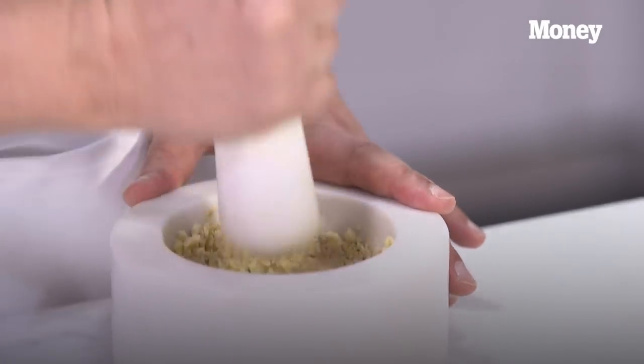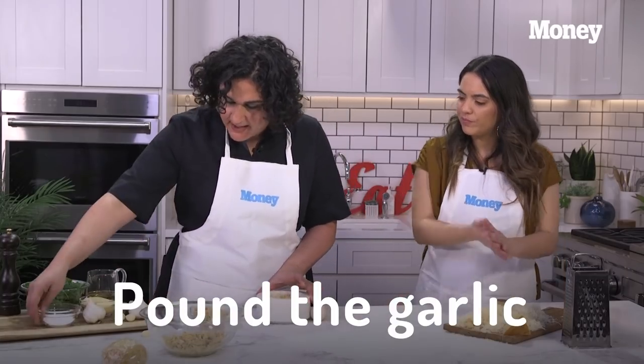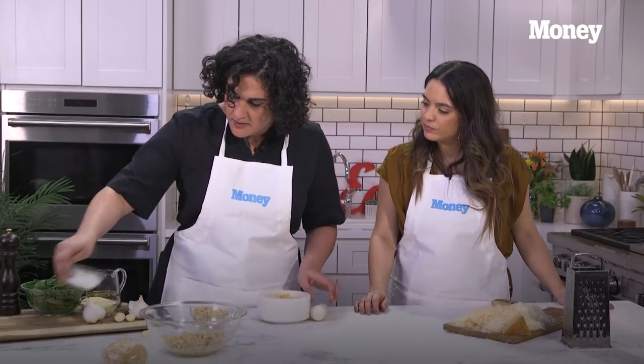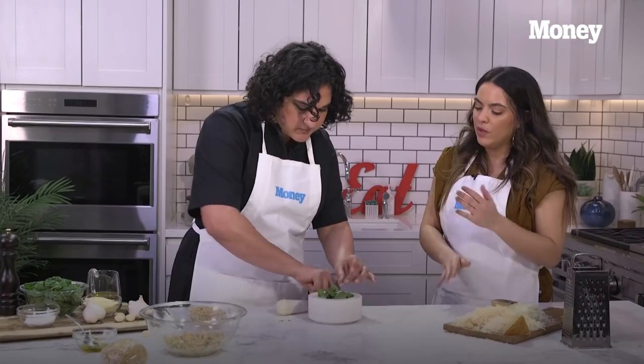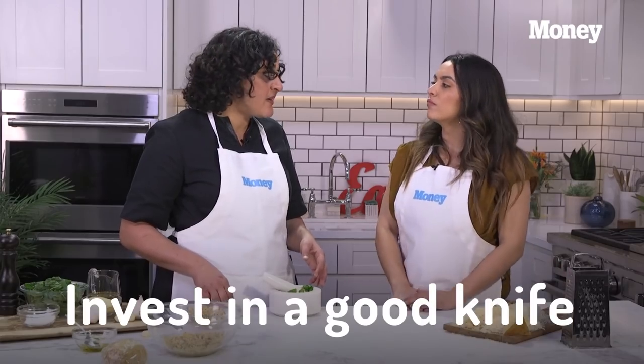Now we have our cheese. I'm just going to do a little bit of garlic — pound some garlic, and I like to add a pinch of salt because it helps it break down. I'm going to pick some of those delicate basil leaves off the plant. The best dollar or two you could spend at the store is on a bunch of herbs. For kitchen tools, everyone needs a cast-iron pan and a really nice knife. It's a nice investment that makes life a lot easier and cooking a lot more pleasurable.